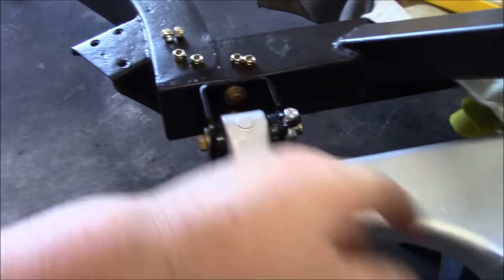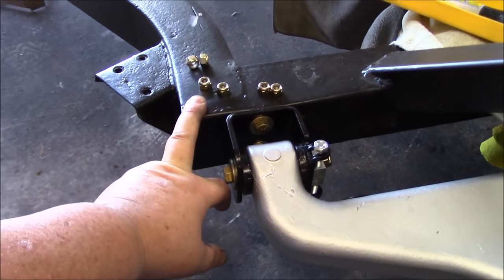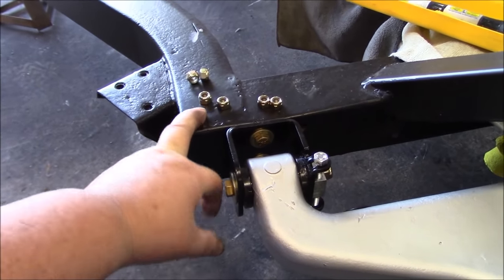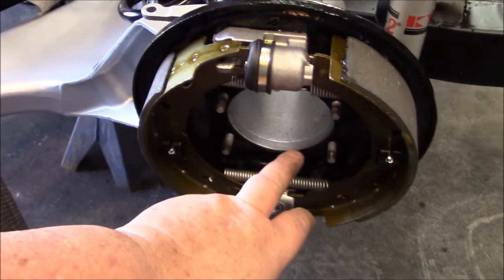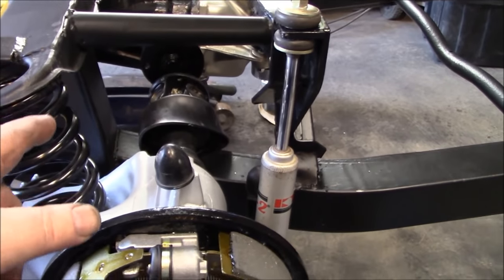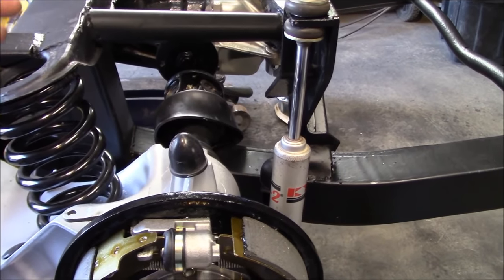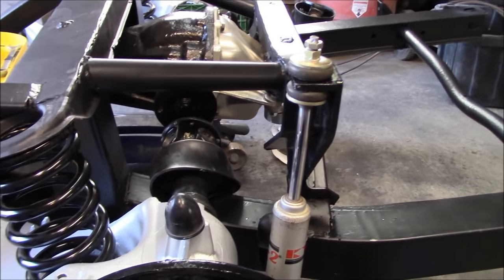Quick note on the fasteners for the hub and brake back plate: a lot of guys over-torque these. Off the top of my head — and I'll check — these are only torqued to 16 foot-pounds. So be careful you don't over-torque them; you'll end up stripping the studs out of the trailing arms. First hub is installed, not torqued yet. We obviously haven't hooked up the drive shafts to the differential yet — we'll do that after we complete the other side, put the other hub in first, then come back and bolt these up to the diff.